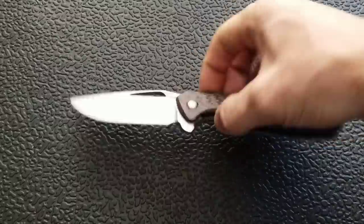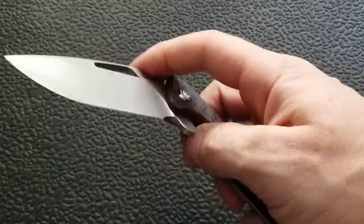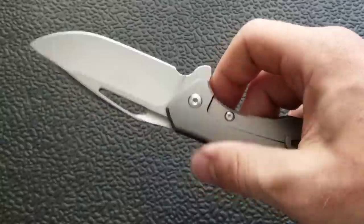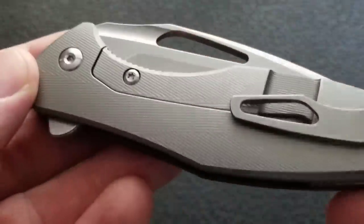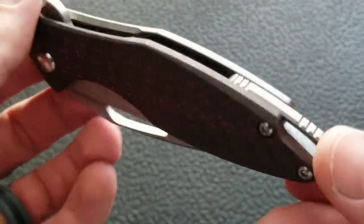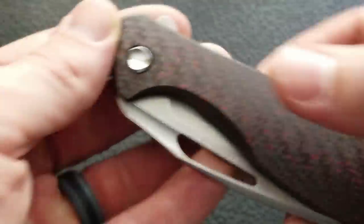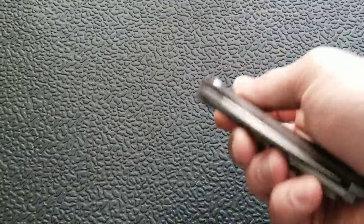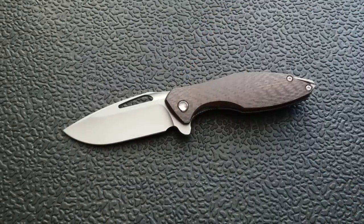It's been an absolute joy to handle and play with. I'm so happy to have had the opportunity to take a look at it. I hope you guys enjoyed this video and found it entertaining. If you did, please leave a like. I have lots of videos on knives expensive and inexpensive, so check those out, and if you enjoy my content please subscribe because there's definitely more coming. Thanks for watching everybody and have a great day.